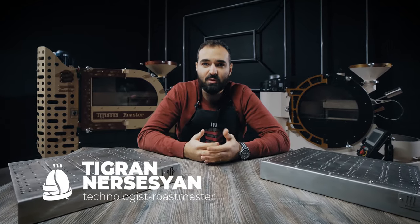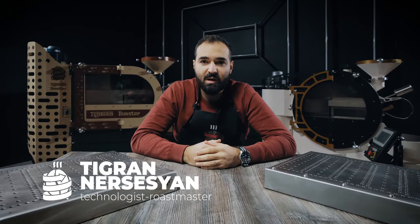Hi, I'm Tigran from Typhon Roaster. Today I'm going to tell you about a new Typhon Roaster feature. I would say it's a game changer feature.